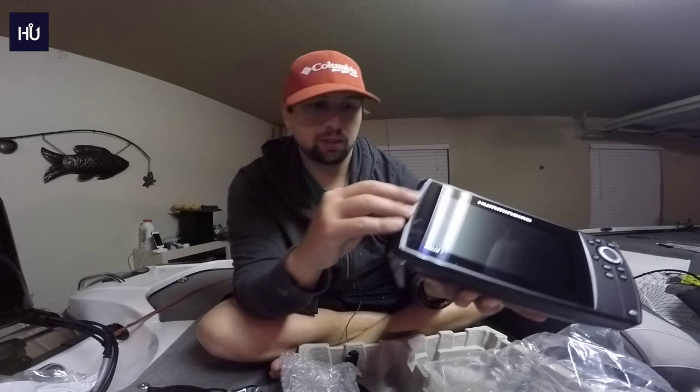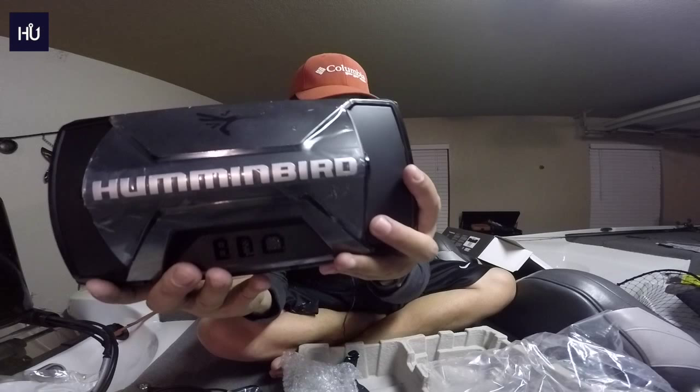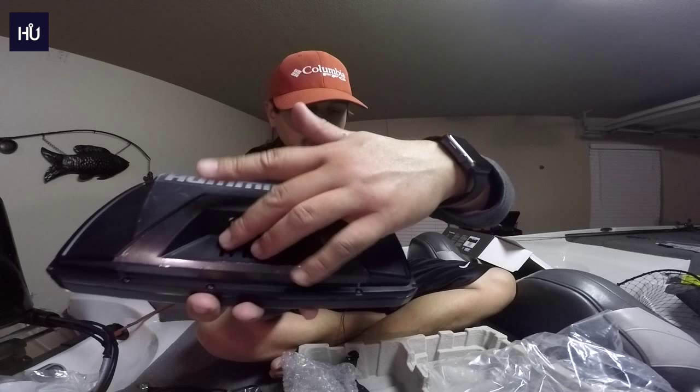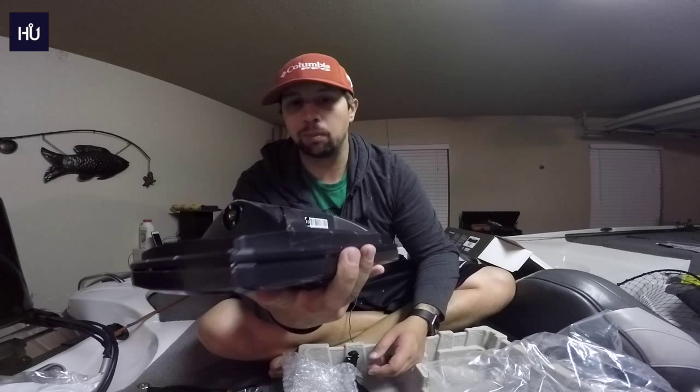One thing I don't like is that the SD card cover doesn't attach the way the Lowrance one does — if this thing pops off, it's gone. On the back you have the Humminbird logo and their mascot logo. Nothing protrudes from the back, which I like.